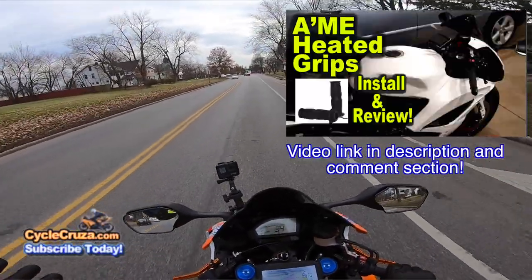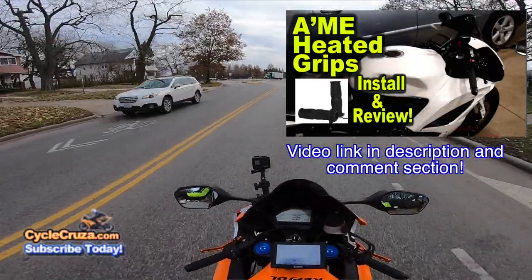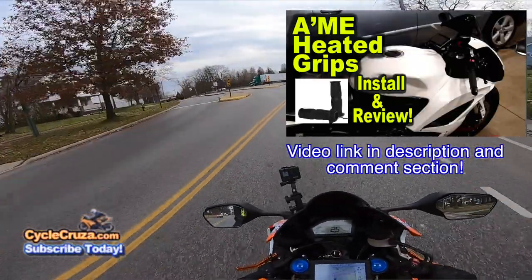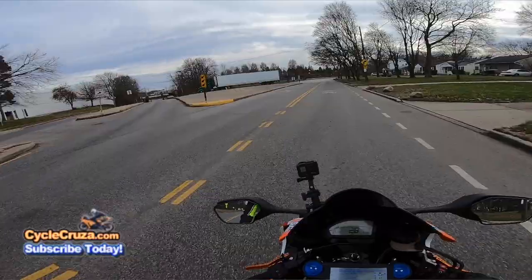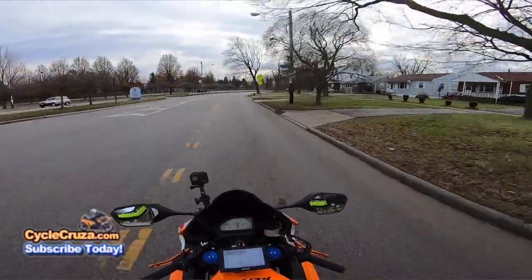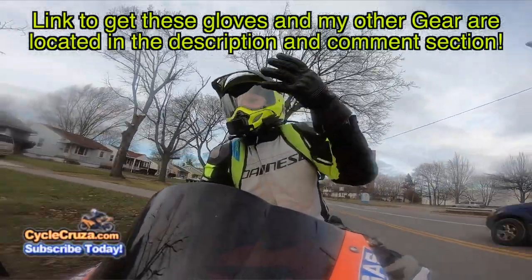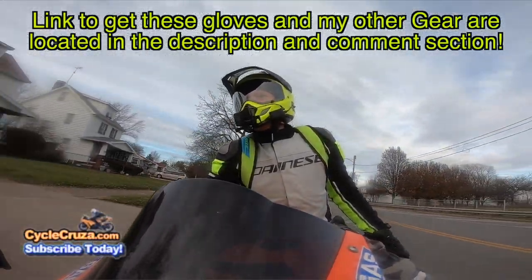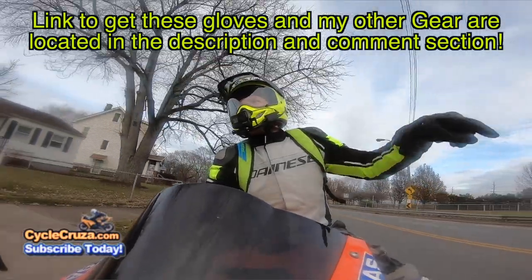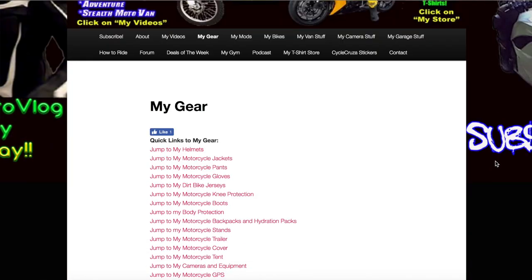For those of you that want to see some good heated grips and installation of them, I have a video for that. That's what my channel is all about — anything and everything motorcycles. I try to do a little bit of everything for you guys. Link to these gloves in the description and comment section of my video, along with my other gear. And my website, CycleCruiser.com — click on the menu tab, My Gear, for links to all my gear, cameras, everything.